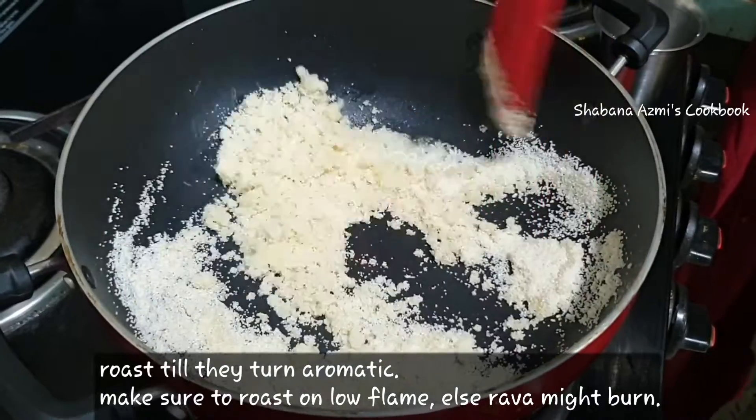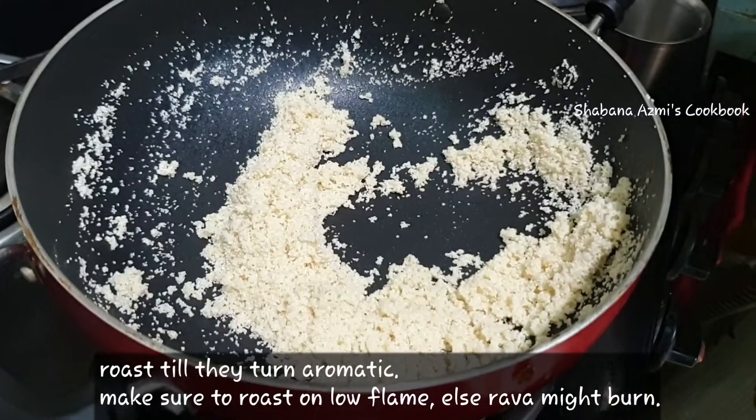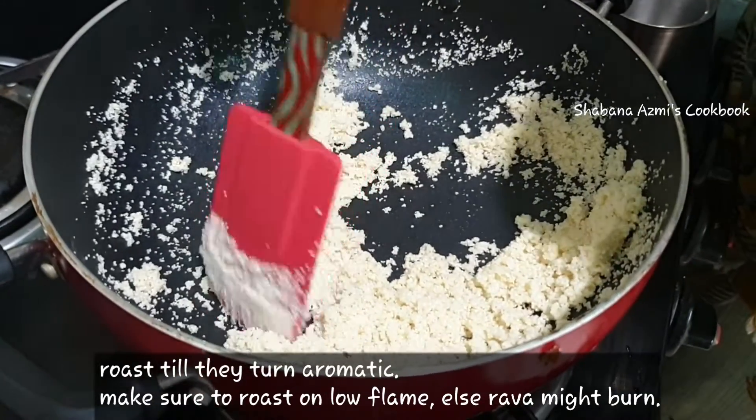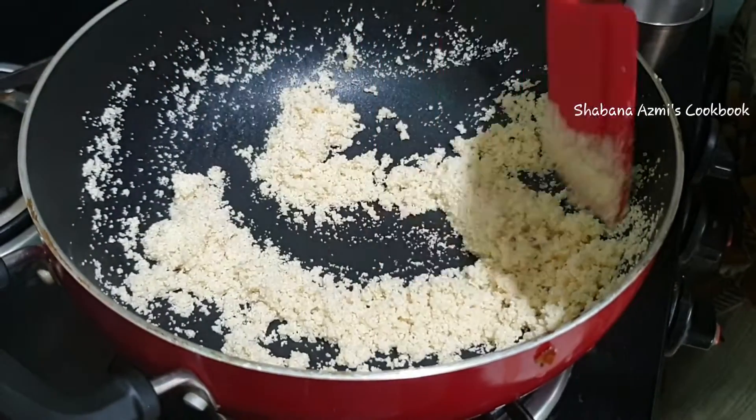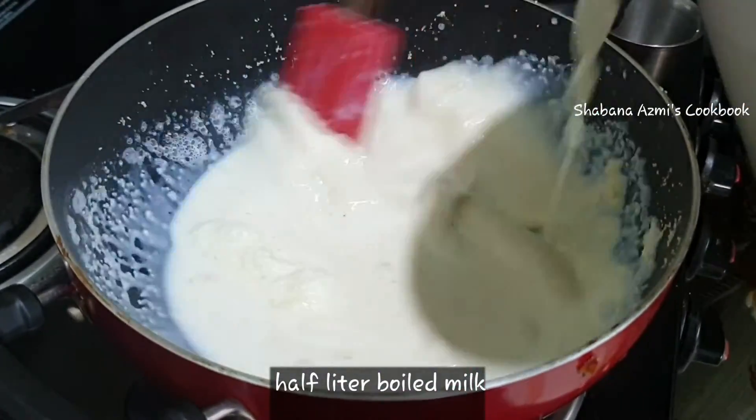You will need 5 to 6 minutes to roast the rice. You will need to roast the rice in a medium flame. After 5 minutes, I will add the rice.